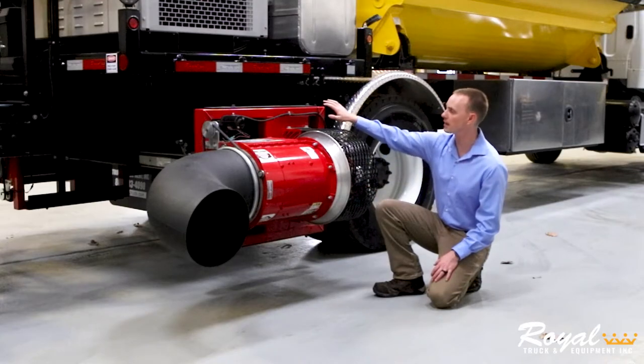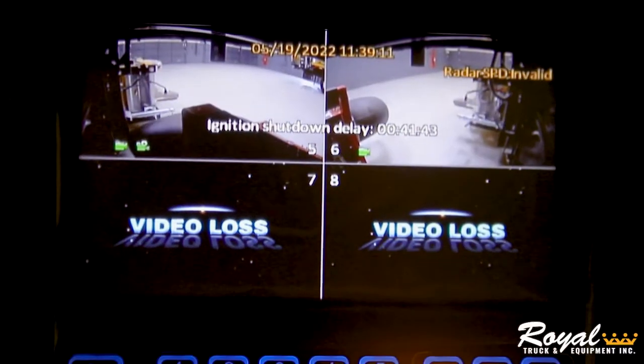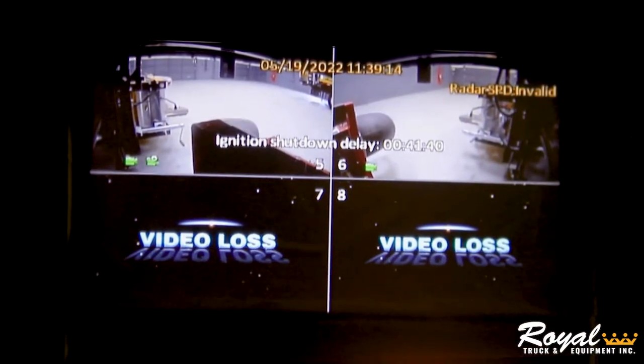We've also included two cameras underneath the body, which allow the operator to view where they're blowing from inside the cab.